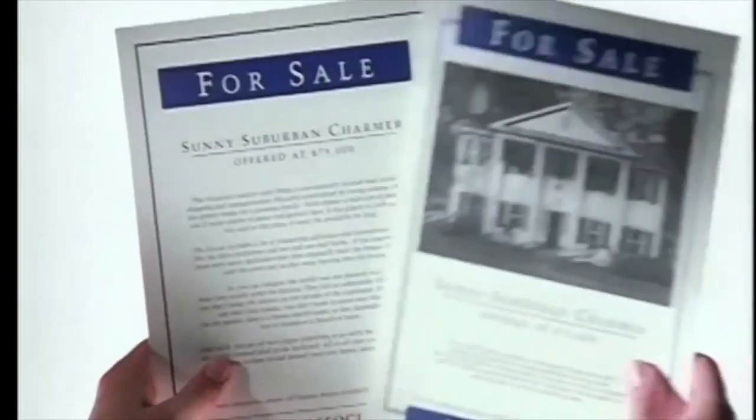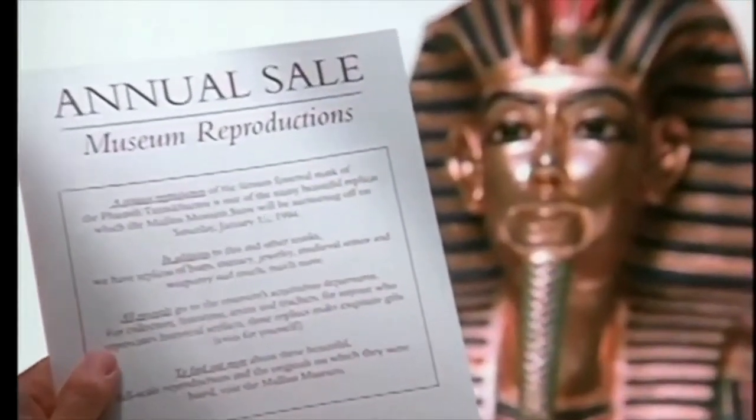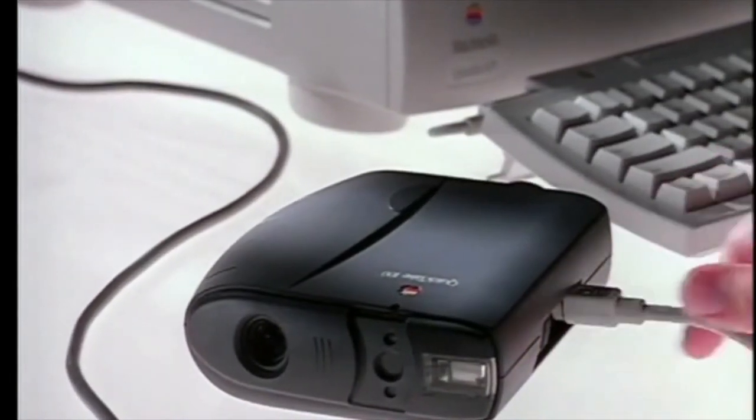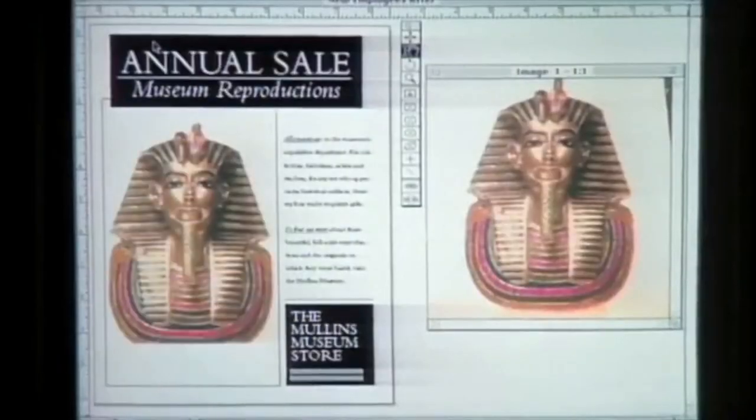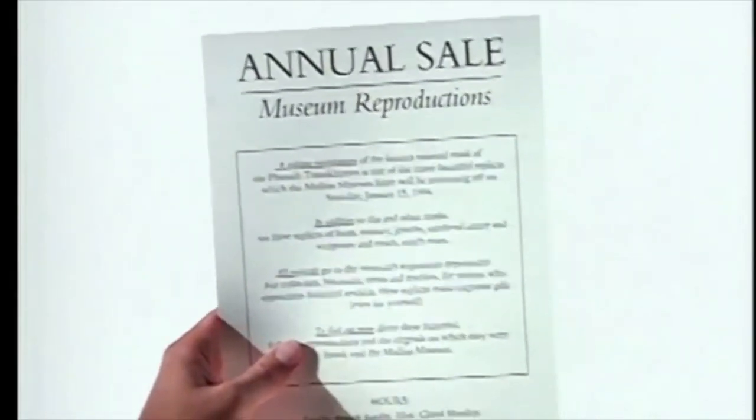Simple — introducing the Apple QuickTake digital camera. It makes everything you do look better than before.